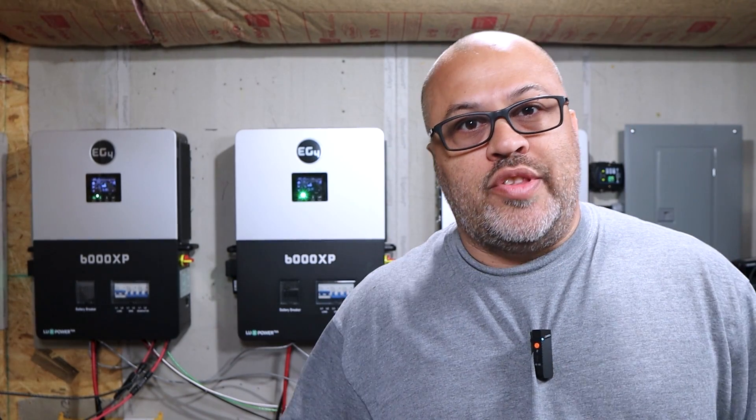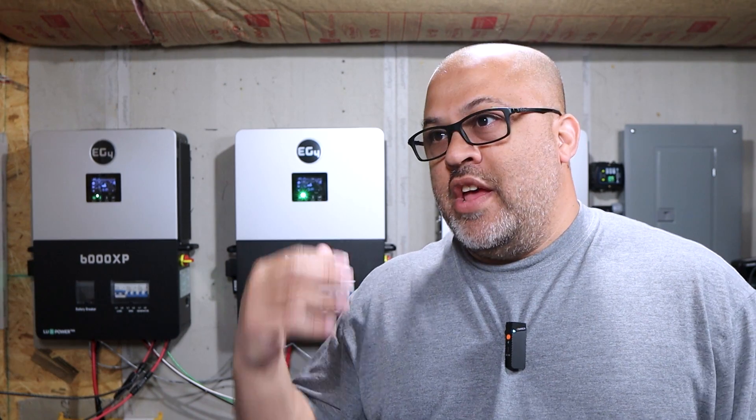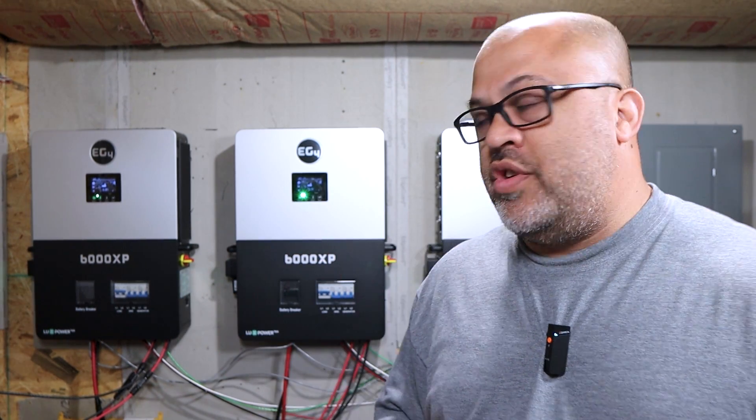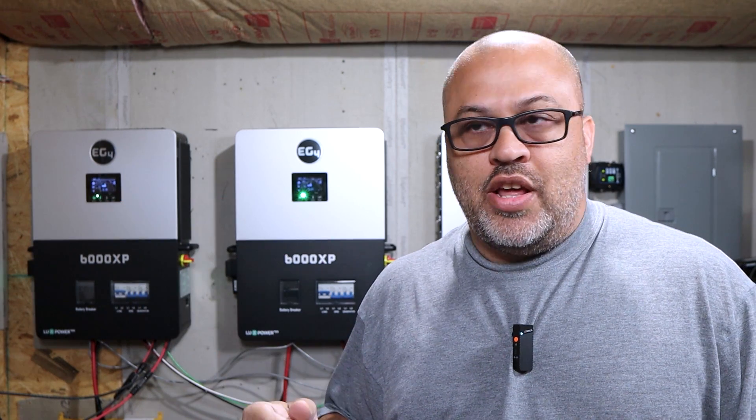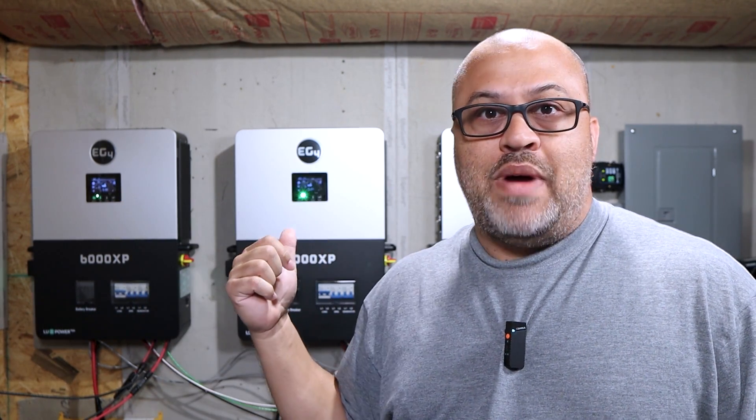We got some more testing with the EG4 6000 XP. I saw some people talking on forums about these running without batteries, and I have run them without a battery, but I'm just wondering how much load it will run and if it'll run in parallel. So what we're going to do is put it in no battery mode and see if it'll run my house.